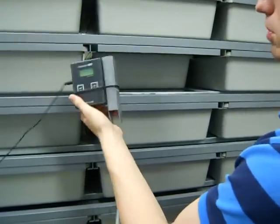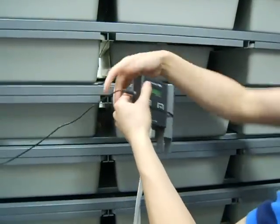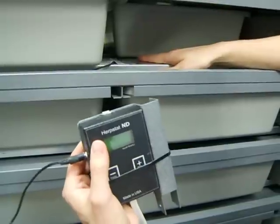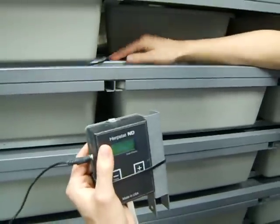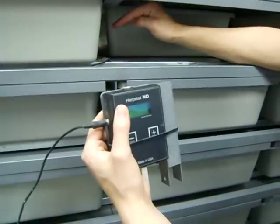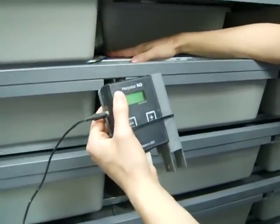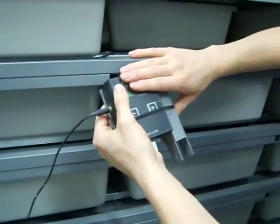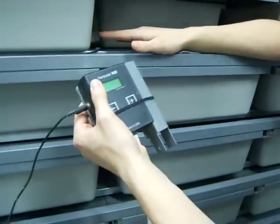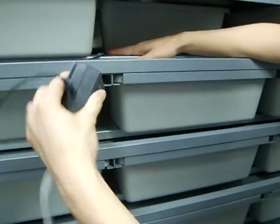Here we've got the thermostat for this rack — I pulled it down from the top, it's not plugged in right now. This is the probe, which I have coming right here, sitting directly on top of the heating element. I have a strip of aluminum tape over it, which conducts heat really well and holds the heat in. That is reading the temperature of this FlexWatt and feeding it into the thermostat, which controls the power. It will turn off at 90 degrees and back on when it drops to 89, ensuring it doesn't overheat.